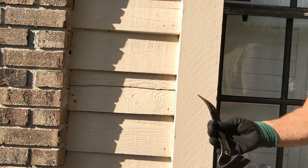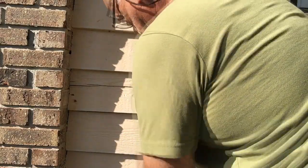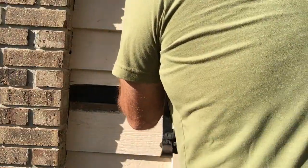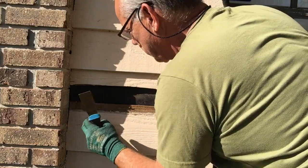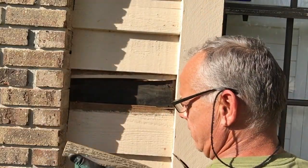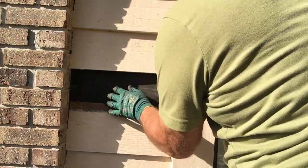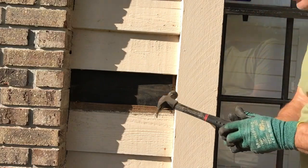All I'm using here is a little pry bar. You could use a screwdriver or anything to get this piece of wood out of here. Now this looks like cedar to me. I'm not going to replace it with cedar — I'm going to use some pressure treated. This looks like it has a beveled edge on it, it's more like a clapboard. And this felt paper here is a water retardant; it's on there so your building will breathe.